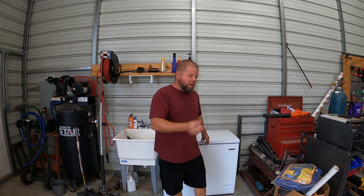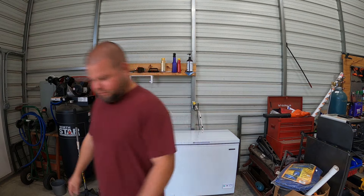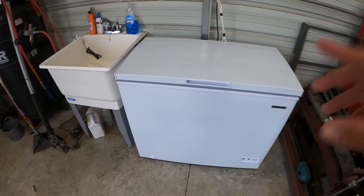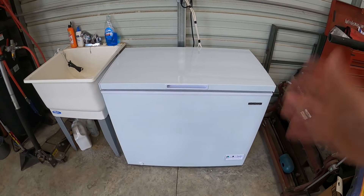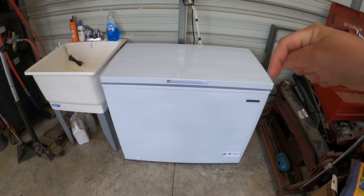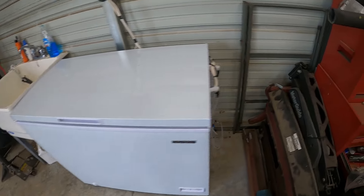I'm going to let you know some mods we're going to do coming up, show off the ice production, and provide that update y'all have been asking for. All I did was take a seven cubic foot freezer and ordered a regular refrigerator-freezer combo ice maker kit off of Amazon. All that will be down in the description, as well as the videos to where I built this.